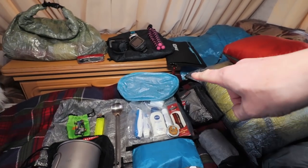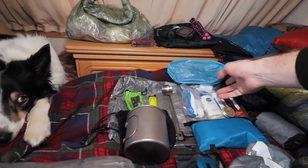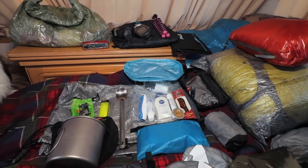I have a toiletry bag made by a guy in the UK who makes all sorts of ultralight stuff out of Cuben fibre — his name is Treadlite. I'll link his website down below.